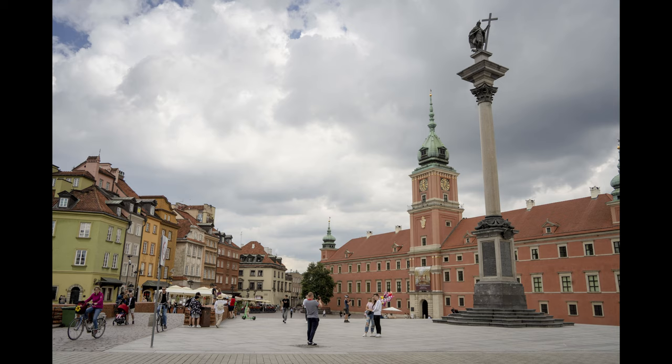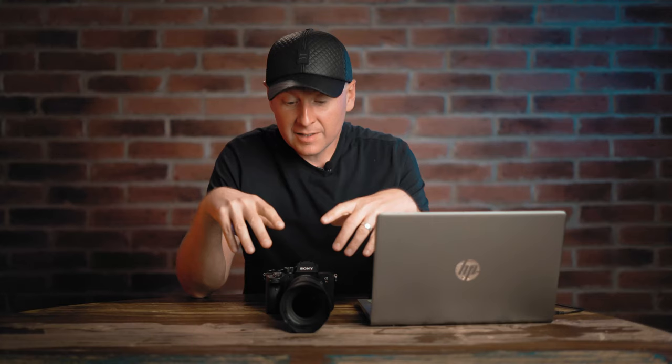Two questions I think everybody is waiting for: first, is 28mm wide enough? We went to one of the central squares of Warsaw to show that you can really squeeze in a lot when using a 28mm lens. Many landscape photographers will say it's not for them, but there are other wider-angle lenses in Tamron's system for Sony E-mount that you can have in your bag to create your own set.